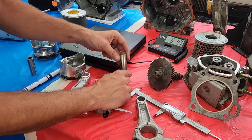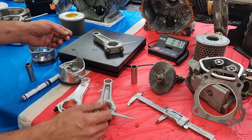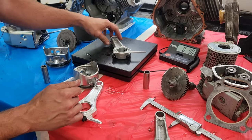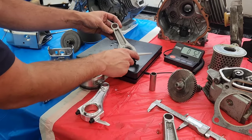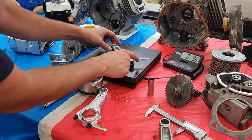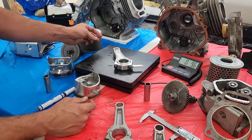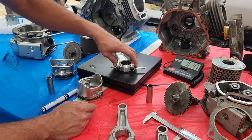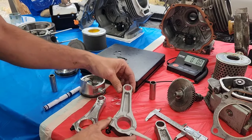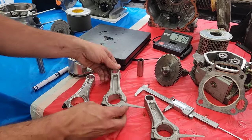The GX wrist pin is going into the next Duramax build. Now let's talk about a few things that don't exactly interchange. The Duramax air filter is gargantuan and dwarfs the Honda filter, as does the intake on it. They're the same exact height, and you can take a Duramax filter and fit it in a GX box — so that's nice.